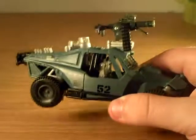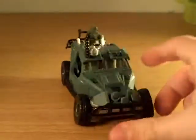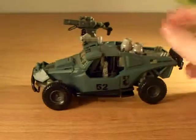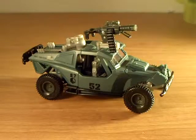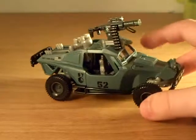Here we have Transformers the movie All Spark-powered Landmine. This is Landmine — my wheels seem to be broken, they're leaning in like that, they've never done that before. He was seen in the movie — he's the U.S. Army vehicle that they use near the end before the really big fight in the city.